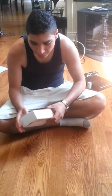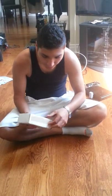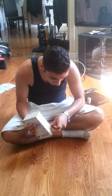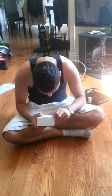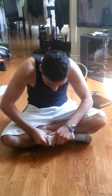Now we have to find out how to open this. Seems to be a brown piece of tape right here — don't really know what it does, it doesn't do anything. I wish I had a knife. Seem to be making some progress. Okay, that worked.